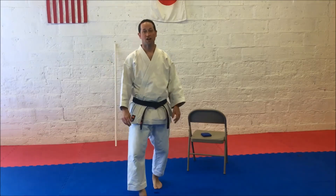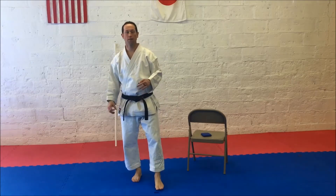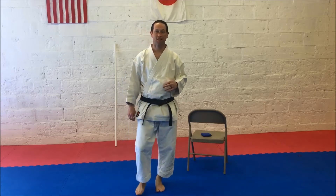This is Bobby Hall with NRV Traditional Karate. Today we're going to work on Maia Geri, Front Snap Kick.